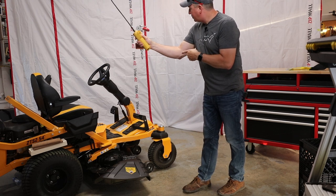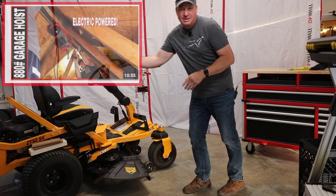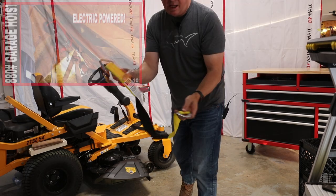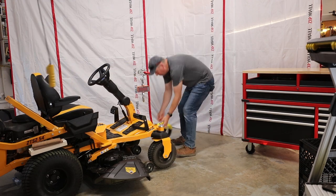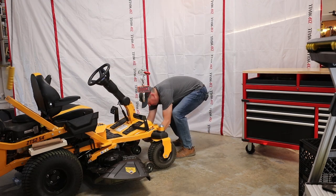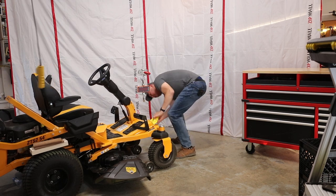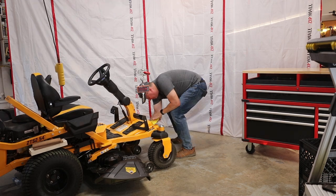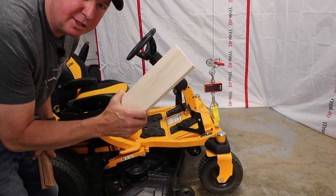Last summer I installed this hoist in my garage — I made a video on it in case you haven't seen it — and we have this strap right here, rated for 3,333 pounds. So we're going to put it underneath here. This is definitely solid steel. We're getting ready to raise the front end, so make sure you have your parking brake on and chalk the rear wheels.